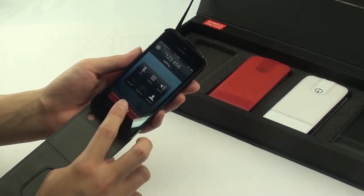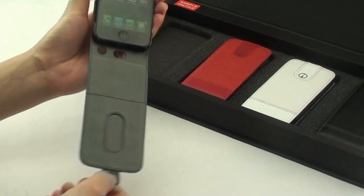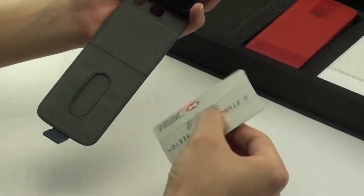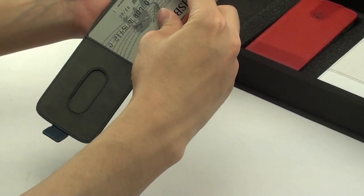When making a telephone call, you can close the front cover and continue to engage in your telephone call. Inside the front cover is a card slot to allow easy carrying of credit cards or business cards.